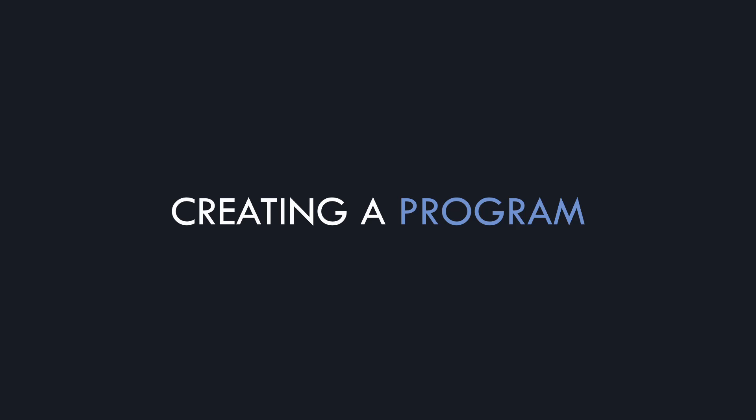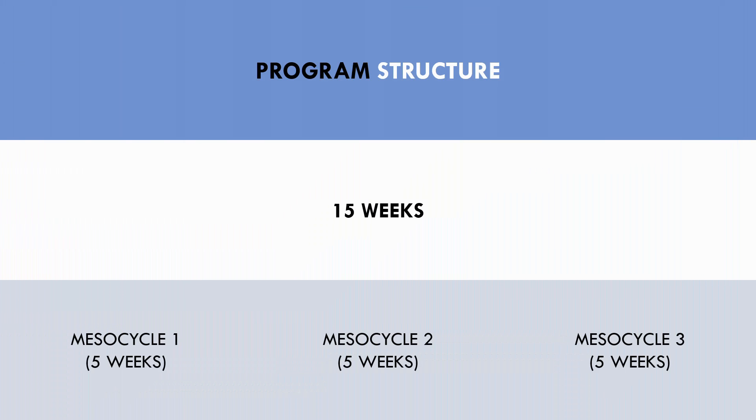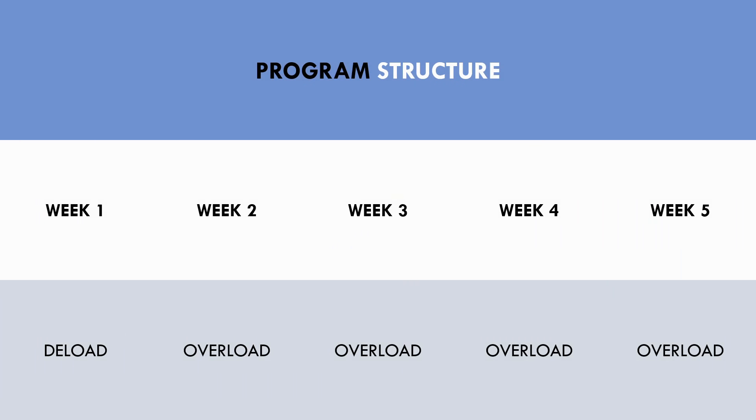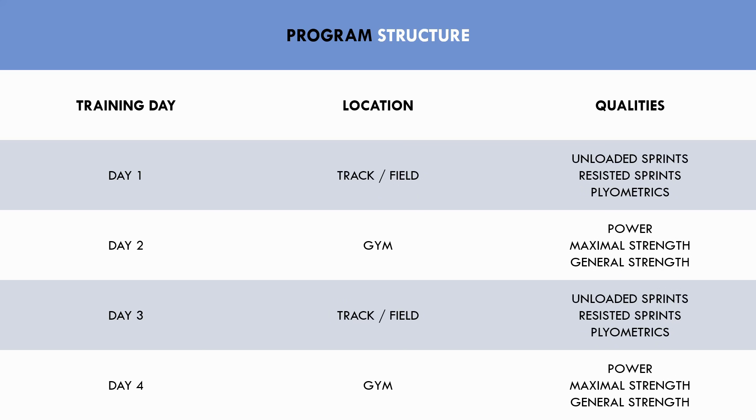Let's create a 15-week program to peak an athlete's sprint speed. It should be noted that this is not specific to track events like the 100 and 200-metre sprints — it is a general speed training program for any athlete who wants to become faster. The 15-week program can be split into three mesocycles of five weeks. Each mesocycle will include one deload week where volume will be reduced, then four overloading weeks of training. This athlete will include four training sessions per week, with two sessions on a track or open field and two sessions in the gym. The track or field sessions will include unloaded sprint training, resisted sprint training, and plyometric methods, while the gym sessions will include power, maximal strength, and general strength training.